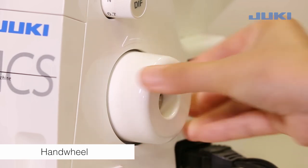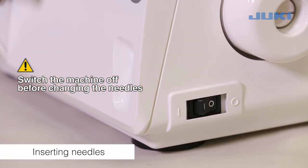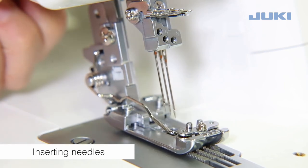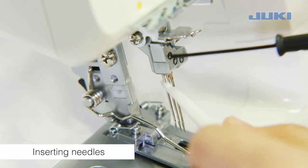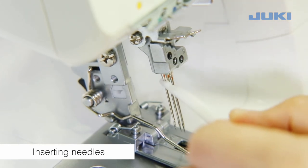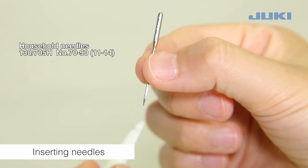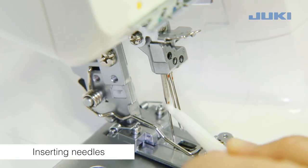The hand wheel turns forward when sewing. Switch the machine off before changing the needles. Raise the needles fully by turning the hand wheel. Lower the presser foot. To remove the needles, loosen the needle set screws. Place a needle flat side towards the back into the hole of the needle inserter. Insert the needle into the needle clamp. Tighten the needle set screws.